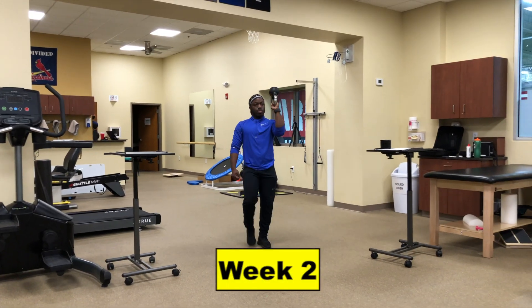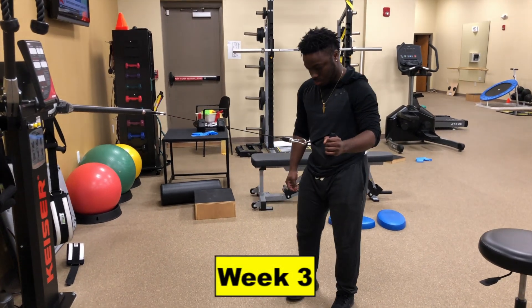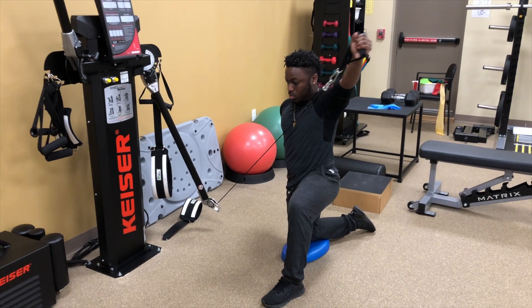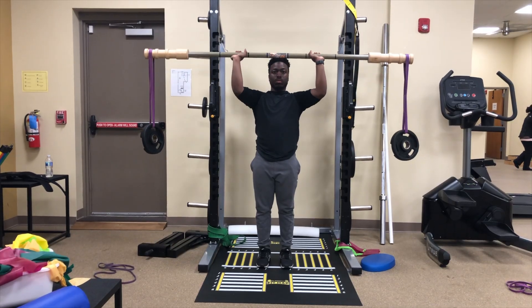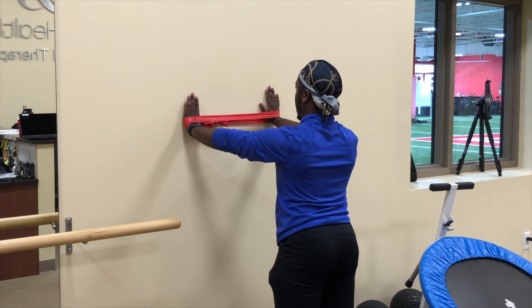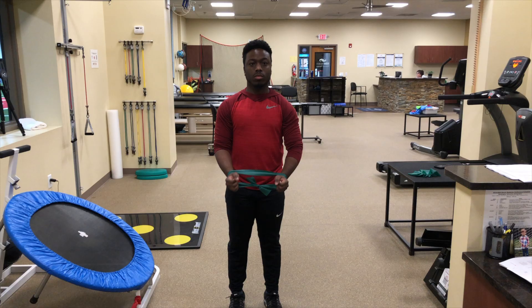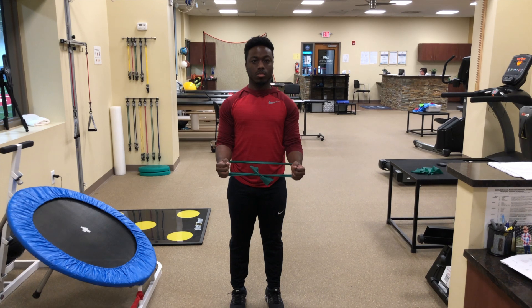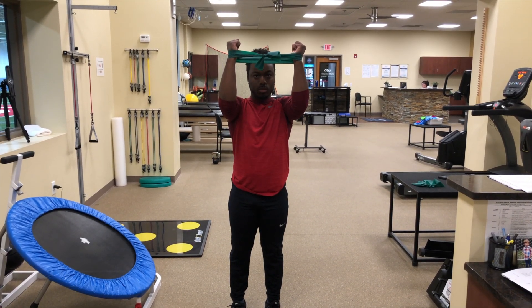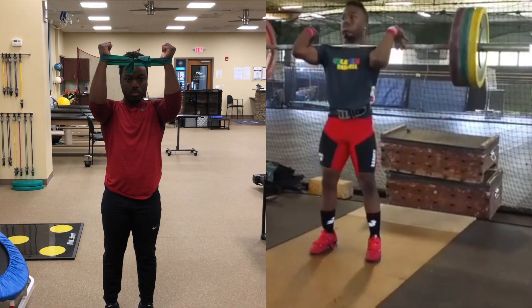Over the next few weeks, we progressed to starting some elevated kettlebell upside-down carries, external rotation walkouts with a punch and hold, diagonal raises called D2 flexion, some bamboo bar presses, and a drill called the wall matrix with a band, focusing on slowly returning the arm to the start position with complete control. One of Darren's favorite exercises was the external rotation lift, where he externally rotated the shoulders and maintained this lateral shoulder tension before punching his elbows upwards, similar to an elevated position his arm would be in when receiving a barbell in the clean.